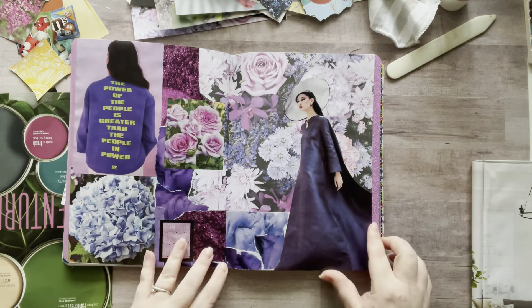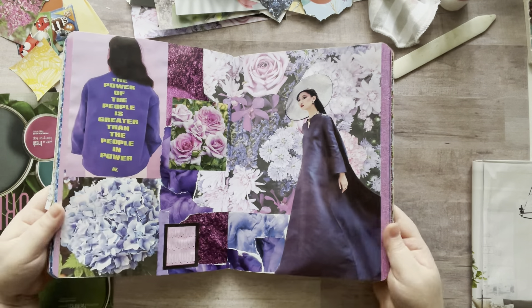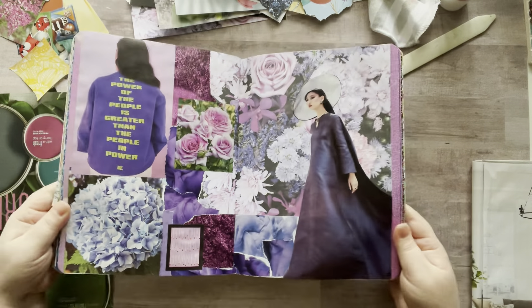And then I have purple, so I'm starting on that. I love how this purple page turned out. Isn't this gorgeous? Look at that. Love it.